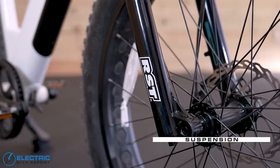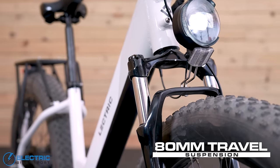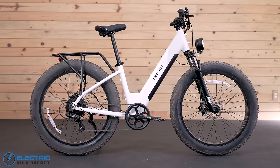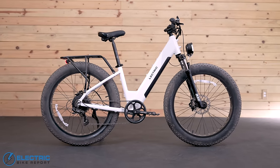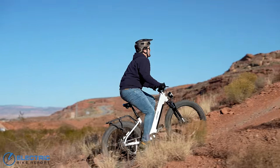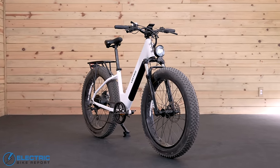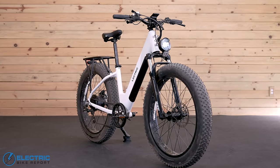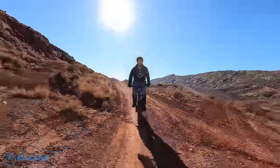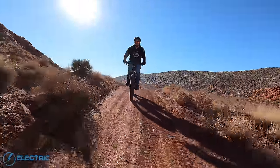Electric equipped the X Peak with an RST Renegade suspension fork that provides 80mm of travel. It's a better quality fork than many other fat tire e-bikes in that sub-$2,000 category, and it helped Electric achieve the ISO 4210-10 safety standard — typically reserved for EMTBs. This is the first bike in its class to get that standard, meaning the frame, fork, stem, and handlebars can take a serious beating and hold up for the long haul, lending riders more confidence their ride can truly handle it all.